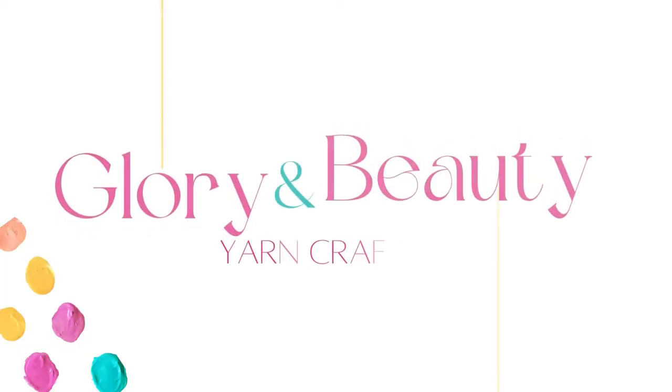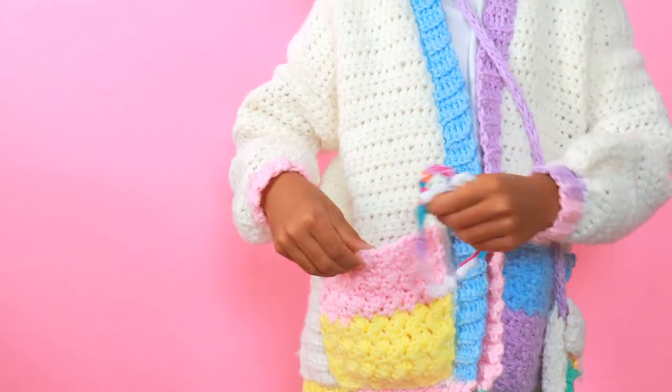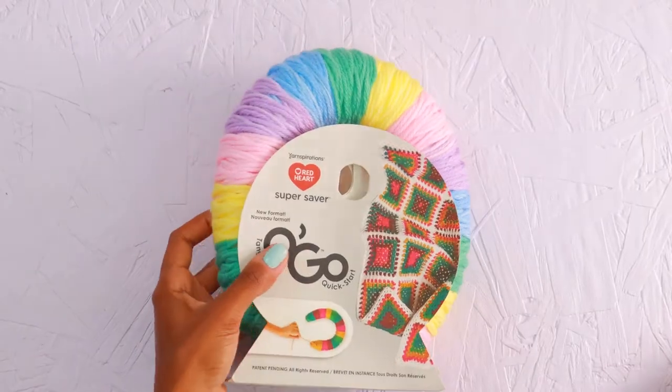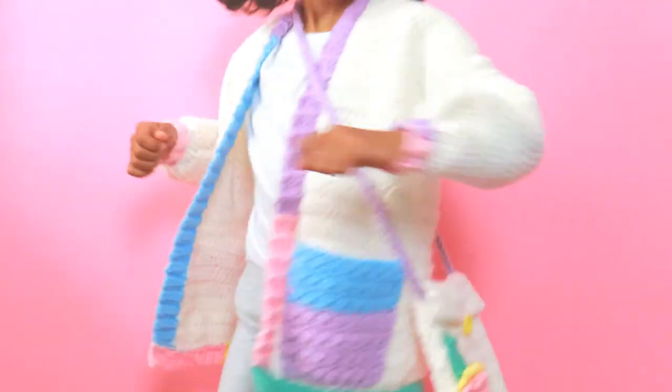Welcome to Glory and Beauty. Hi, I'm Janice, and today we are going to crochet a cardigan for that little girl in our lives that we love so much. This cardigan is called the Juju Cardi, and it's named after the little girl I made it for. When she asked me to crochet her a cardigan for her birthday, I thought of the bright and lovely Red Heart Super Saver Ogo Yarn in Baby Rainbow. Its happy colors match her personality to a tee.